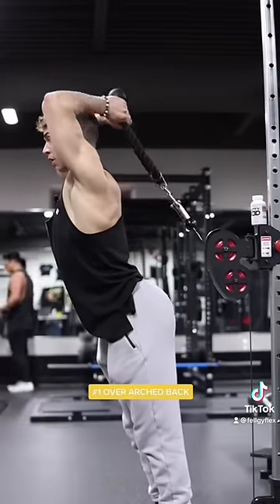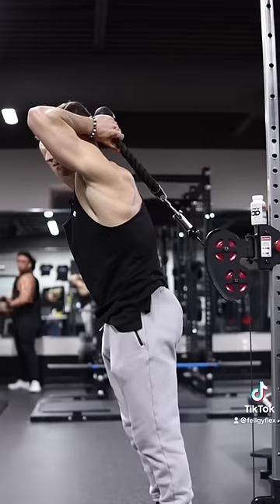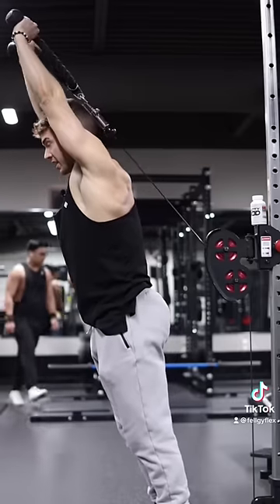Mistake number one is overarching the back, especially when going through the eccentric. Make sure you have a neutral spine and then extend.